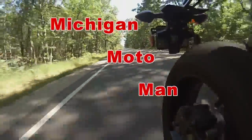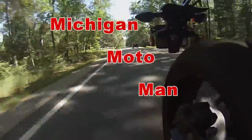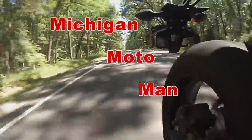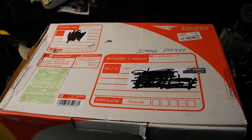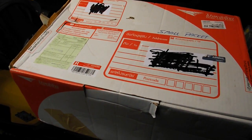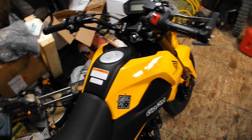Hello friends, we are here today to do a quick unboxing. I haven't done an unboxing before, but I figured this was interesting. So let's get at it and see what we got in here.